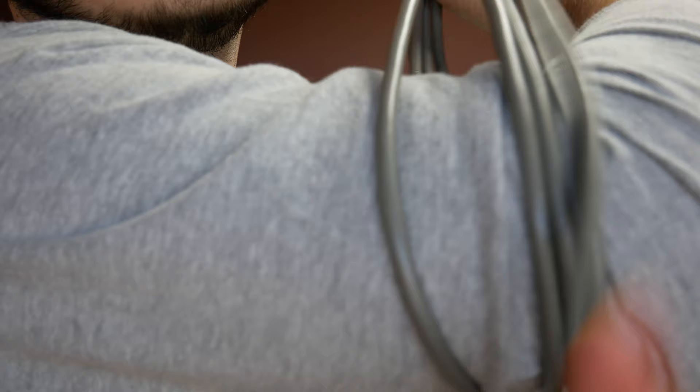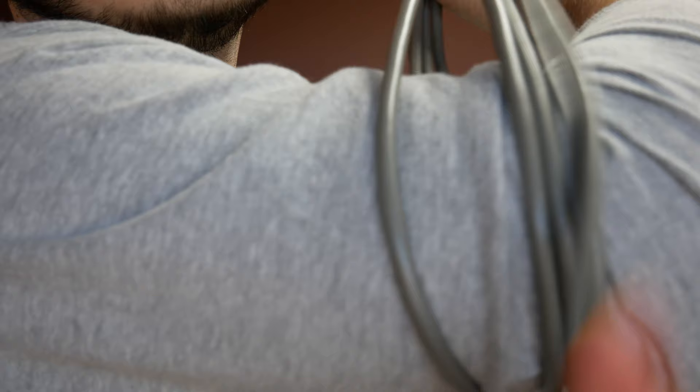Now we're going to be learning how we do the vacuum cord knot — and by knot, I mean if it is a knot, you messed up. You did it wrong because we don't even tie a knot. We straight up just wrap it up like this.